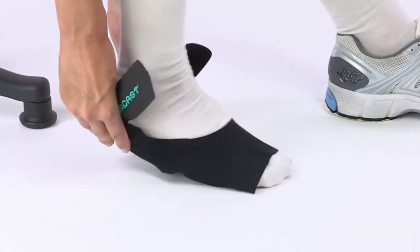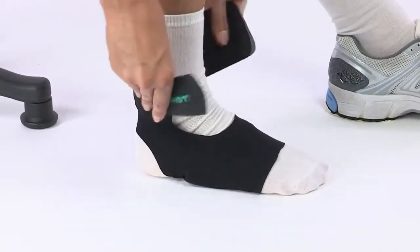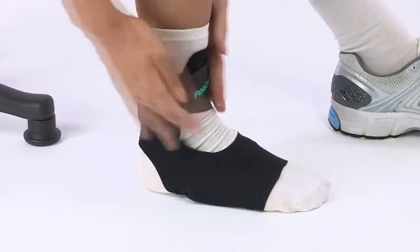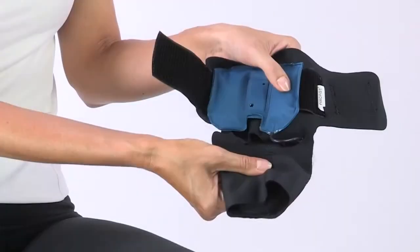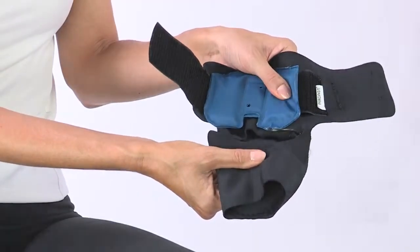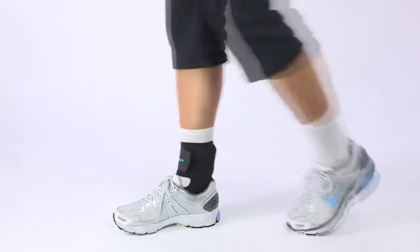The AirCast AirHeel is simple to use. Just slip it on like a sock, toes first, until your heel slides into the opening. Adjust as needed and fasten the Velcro strap around your ankle like this. Be sure that the air cells are positioned under your arch and behind your Achilles tendon. It should be comfortably snug, not tight.